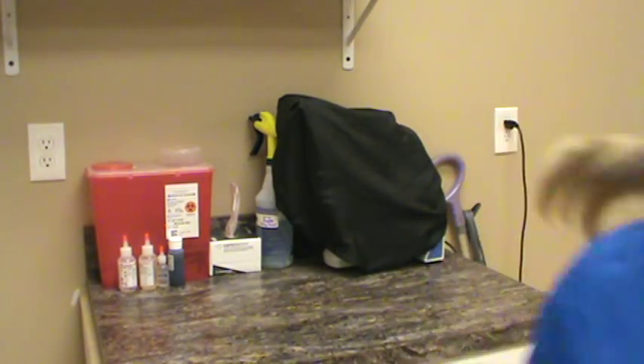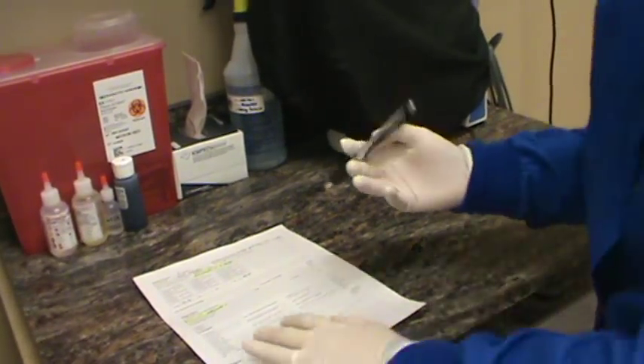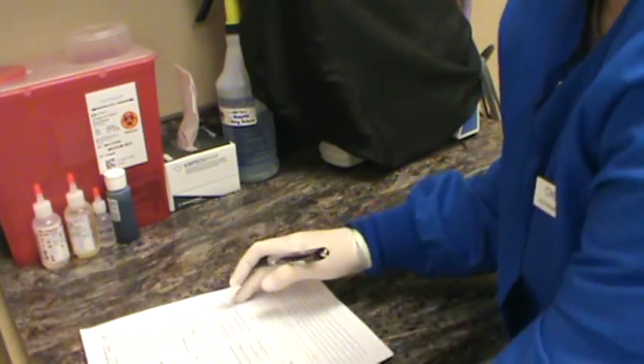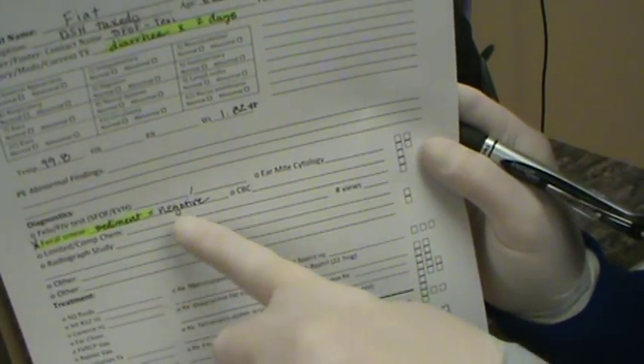So that's all ready for the next person. Now we're going to record our results for that fecal sedimentation in the chart. That fecal sediment was negative on that kitten, so we're going to write it in there. So that was VETT 222-17.